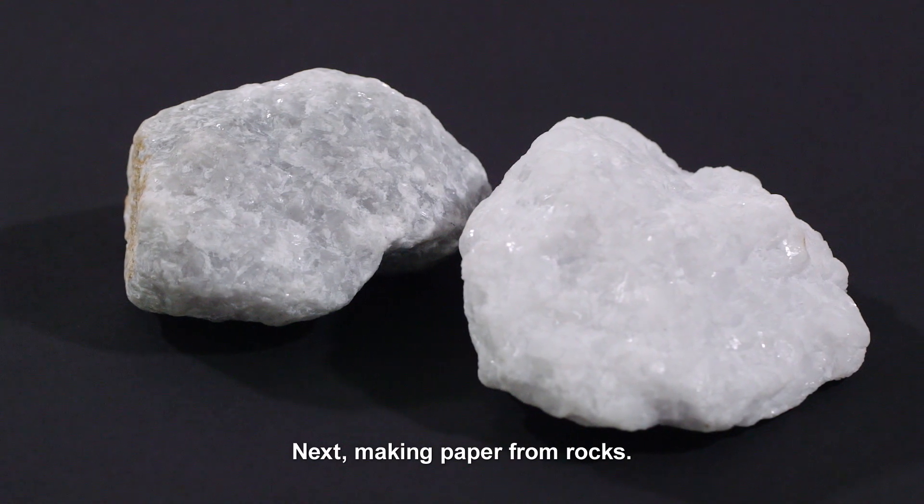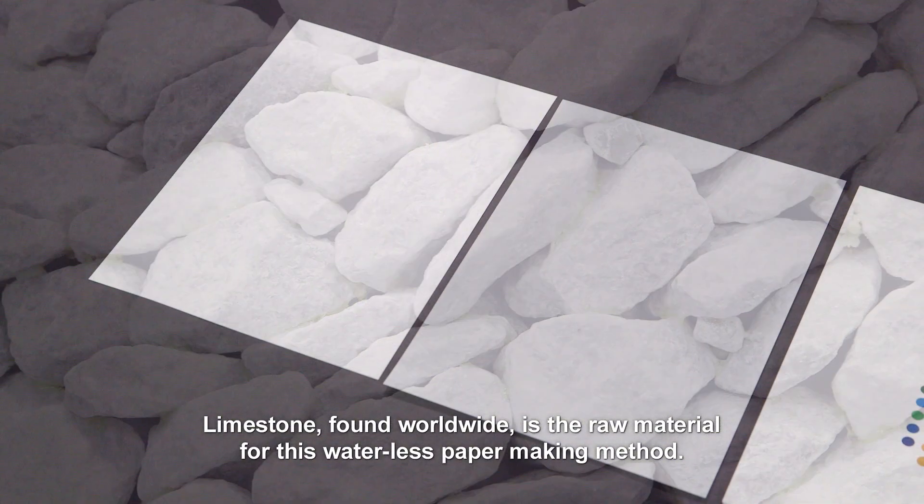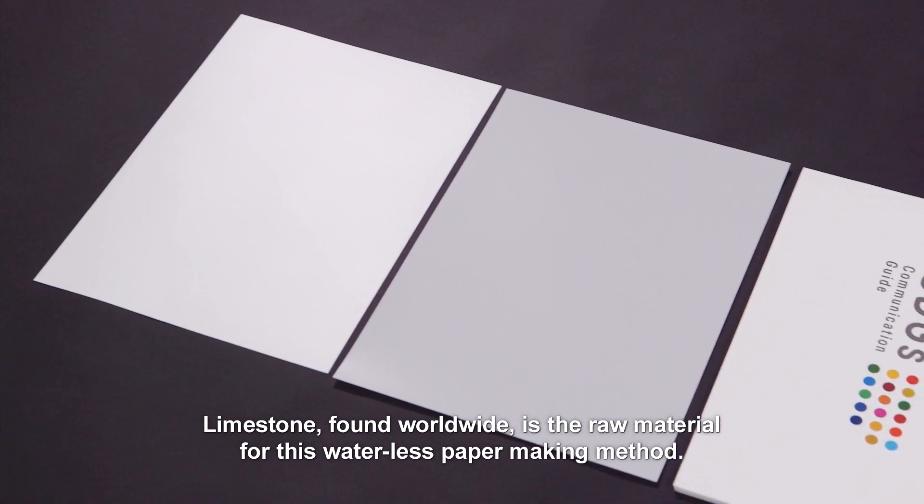Next, making paper from rocks. Limestone, found worldwide, is the raw material for this waterless paper-making method.